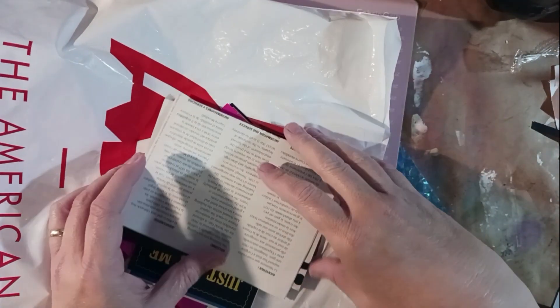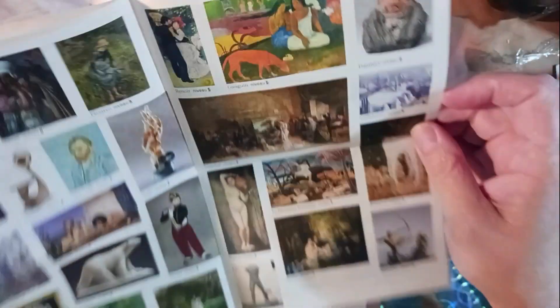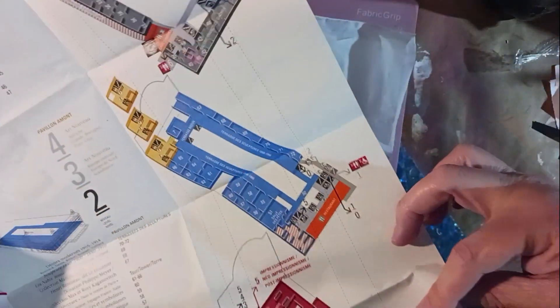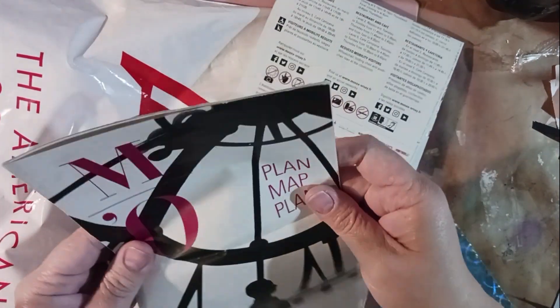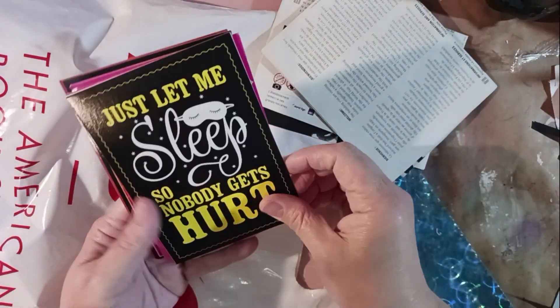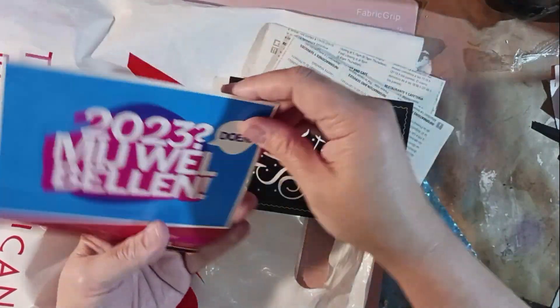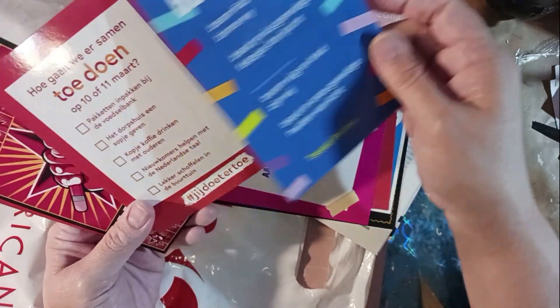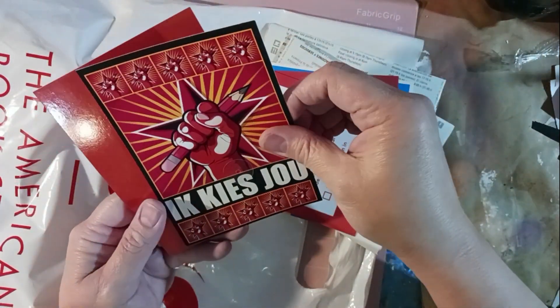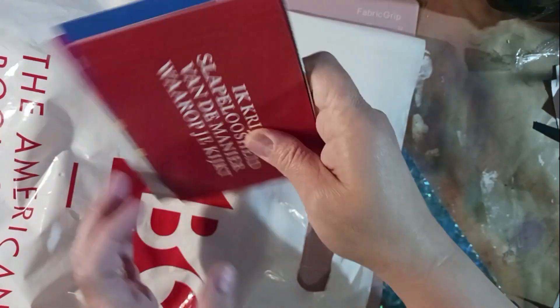Okay, let's look at these things that I accidentally pulled out. Very cool — there are two of them! 'Just let me sleep so nobody gets hurt' — postcard from Boomerang. I don't know what any of these say. I'll have to Google that and see what it actually says — let's use Google Translate and check it out.